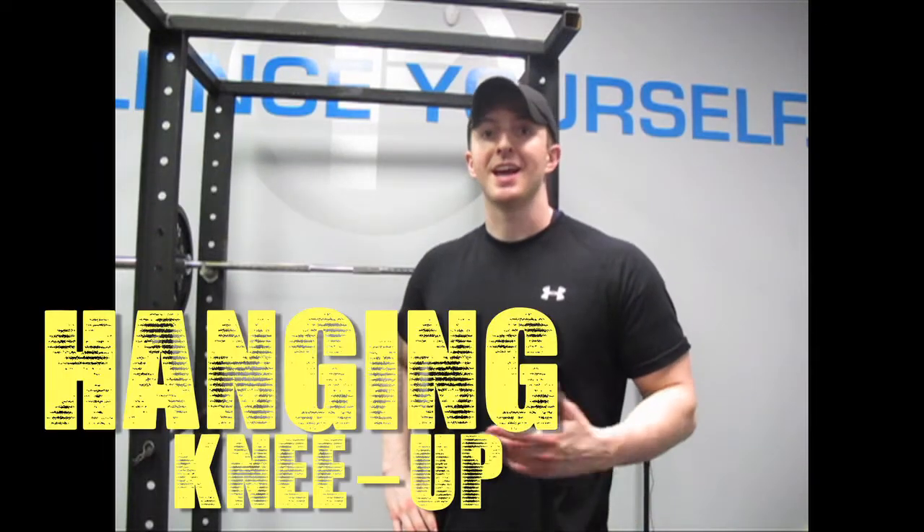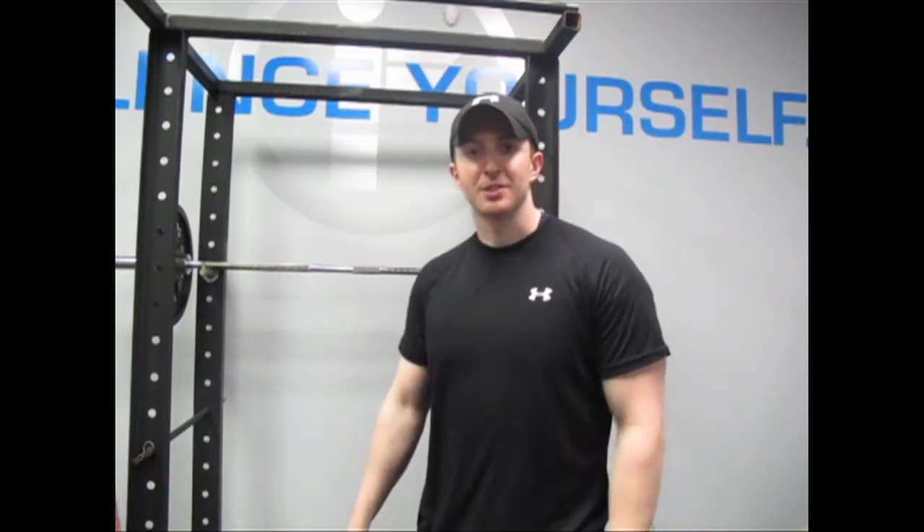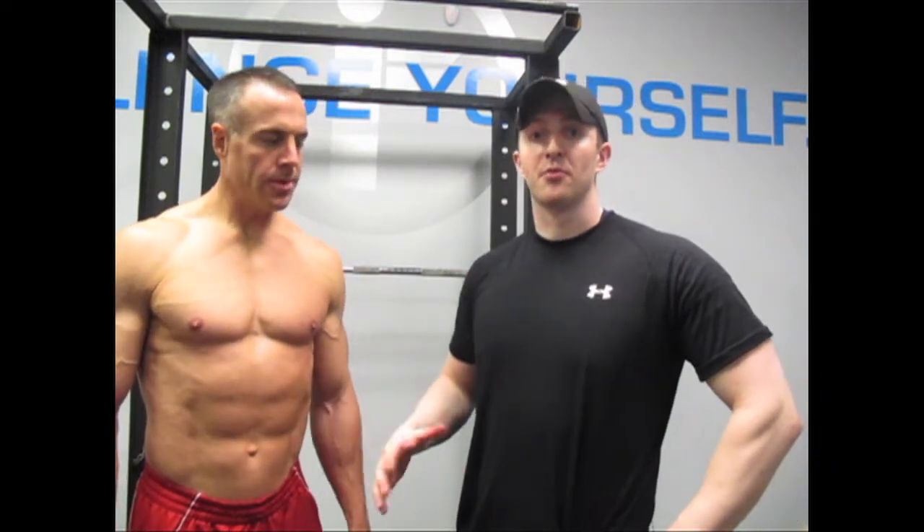Today's tip is about ab training, and one of the best ways to stimulate the abs is the hanging knee up. Here to help us today is one of my clients, Brian. Brian is going to help us with the demonstration and show us how to properly perform a hanging knee up to get a six pack like him.